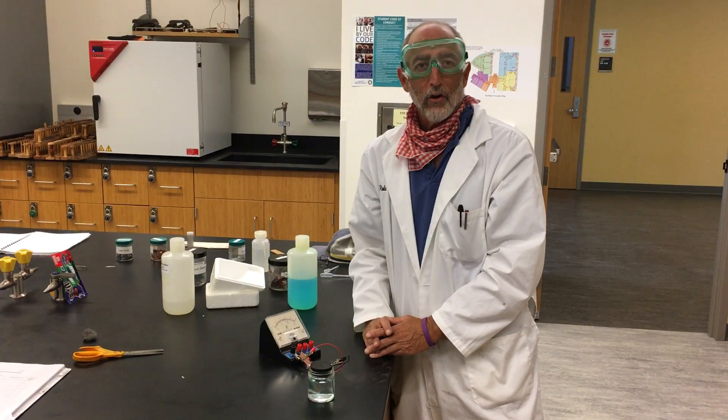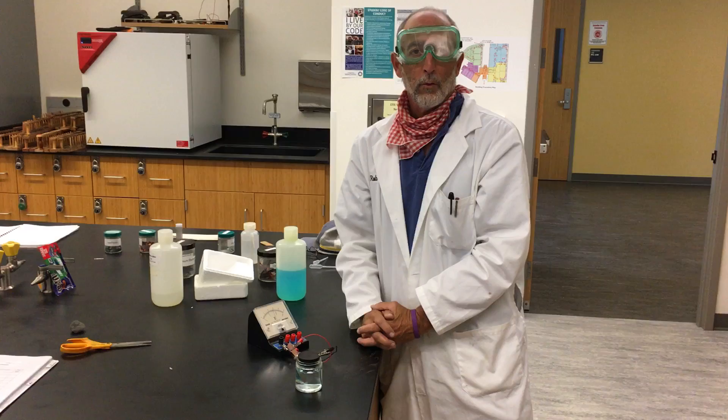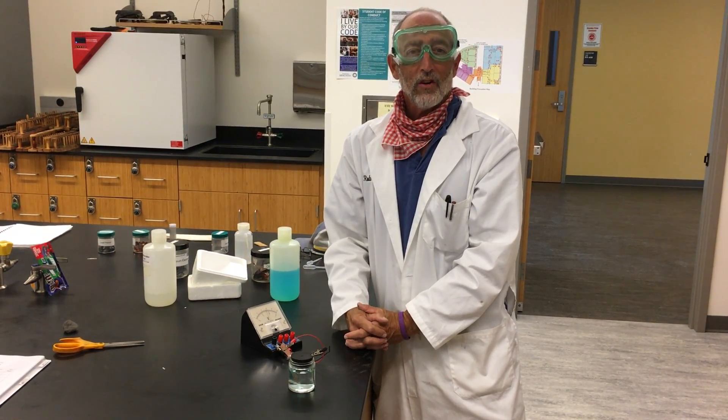1.4 volts wouldn't do a lot for you, but in the lecture we went through more detail on how you can make a battery. This would be very hard to carry around. All right, that's it. Have a great day.